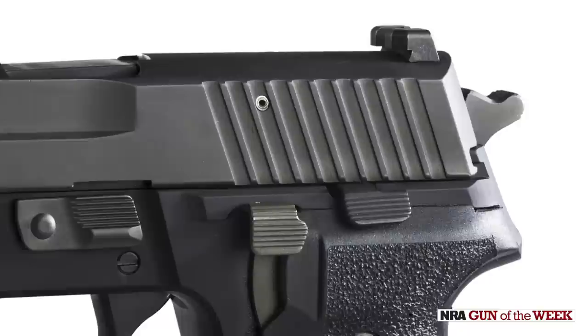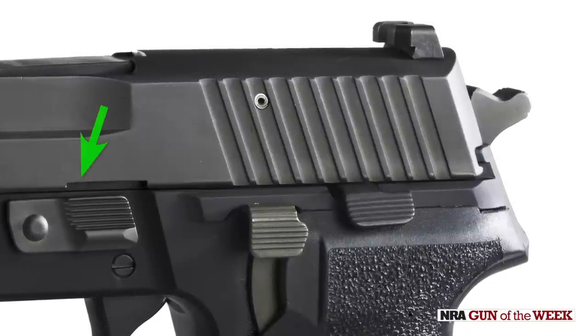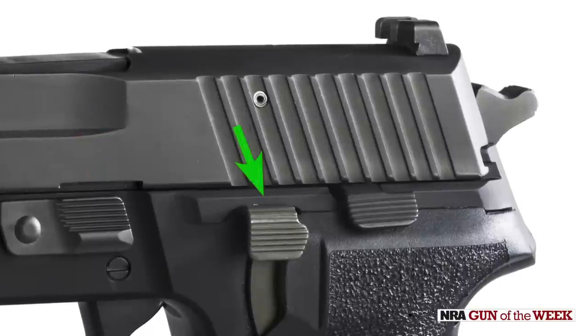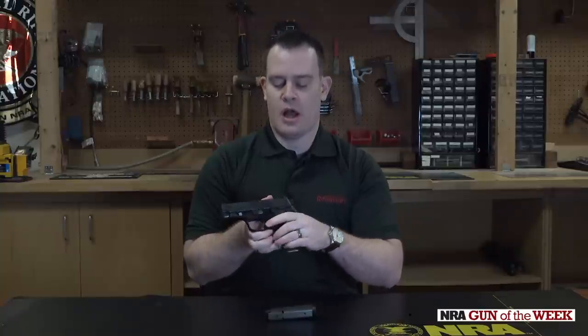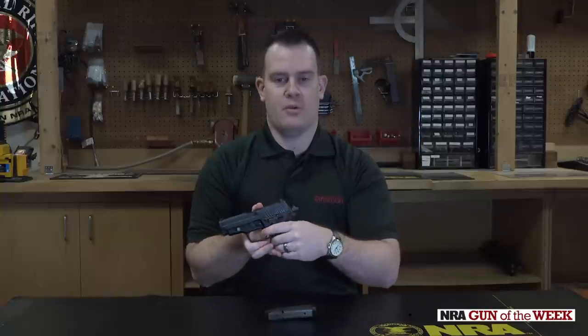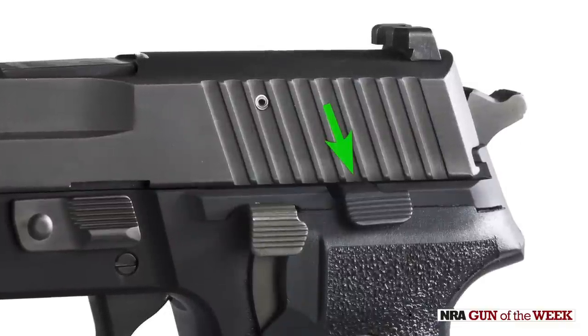Taking a look at the controls, it's just what you would expect. We've got our takedown lever — rotating this allows the slide assembly to come off. We've also got our decocker, so when the hammer is cocked, the decocker will allow the hammer to drop to a safe position. At that point it's a double-action pull, whereas if the hammer is all the way back, it's just that single-action pull. And we also have our slide stop and release.